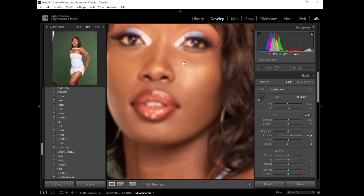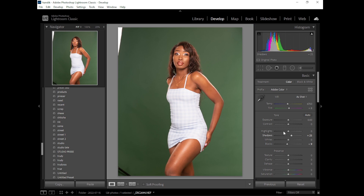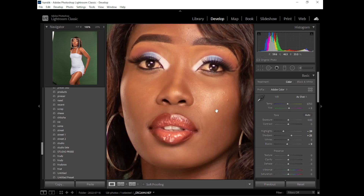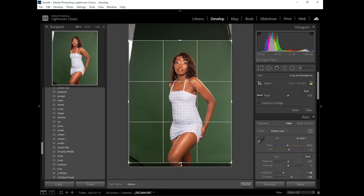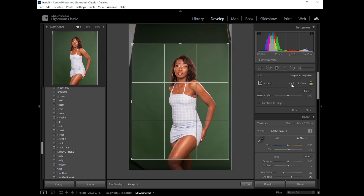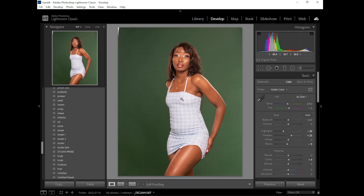I'll just do small adjustments here and there to make the photo look nice. I'll push the highlights down to bring a slight depth to the photo. Zooming in to check details — if they're not popping enough, I'll push clarity up to around plus four. The image is already cropped to Instagram size, four by five or eight by ten. Then I'll right-click and choose Edit in Photoshop.